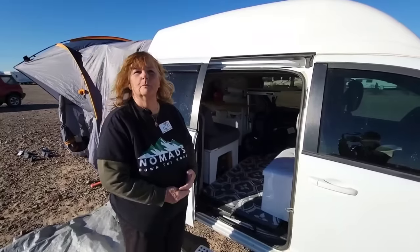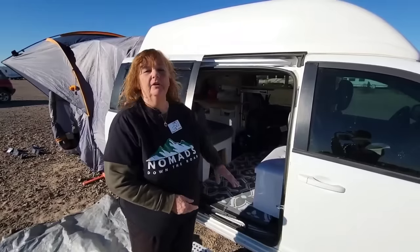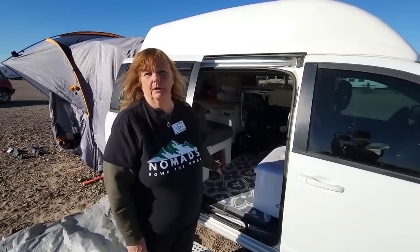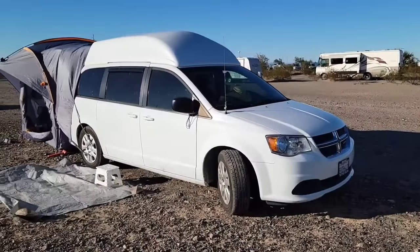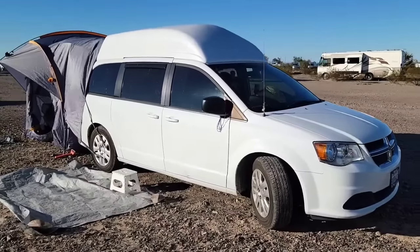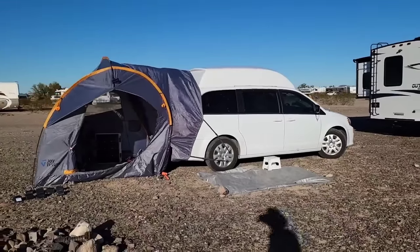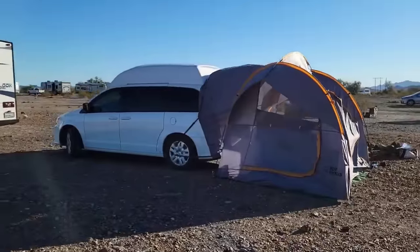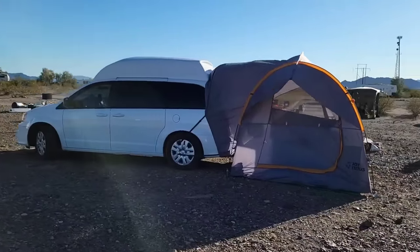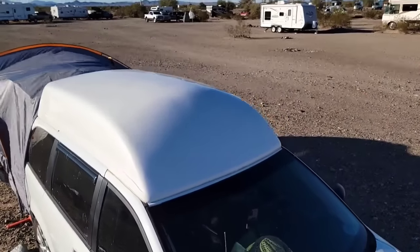Do you mind my asking — was it an expensive build for you? It was not. It was one sheet of plywood for the whole build — I don't even have the whole sheet in here anymore. The vehicle I bought at a dealership, just before minivans started getting outrageously crazy, for $13,000 cash. I think I got a little bit of a deal because I paid cash. And then I put $5,000 on the roof build.